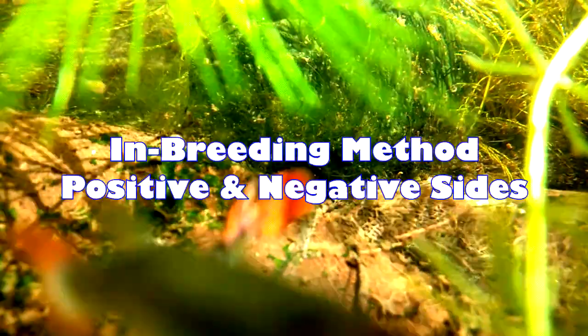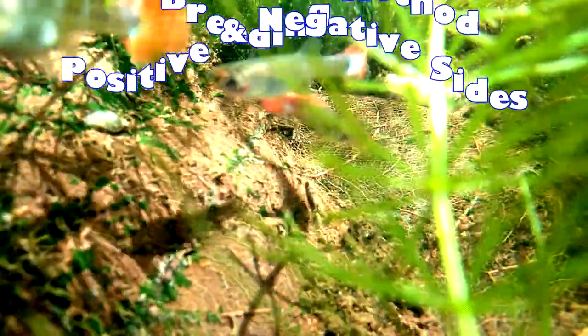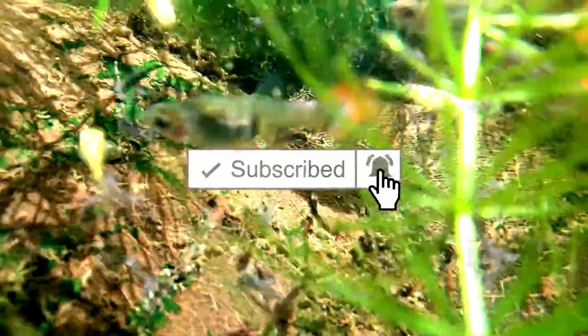Today we will talk about the positive and negative sides of the inbreeding method that you should know. Don't forget to smash that like button and subscribe to our channel so you won't miss out any of our videos. Please watch this video till the end so you won't miss every single detail, so let's get into the video.